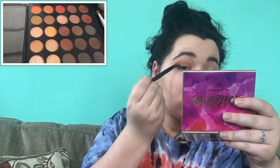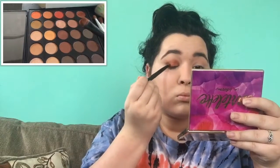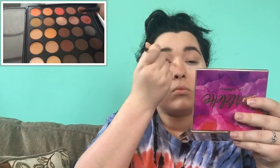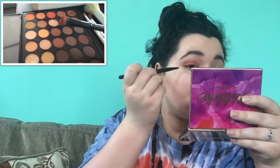Now I'm just taking my ELF packing brush and loading it up with this copper glitter in the corner and packing that onto my lid so that I glow for days. The shadow does have a little bit of fallout but that's okay — it's beautiful, so it's worth it.